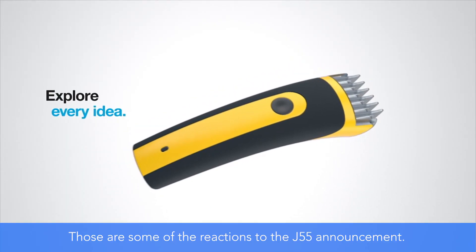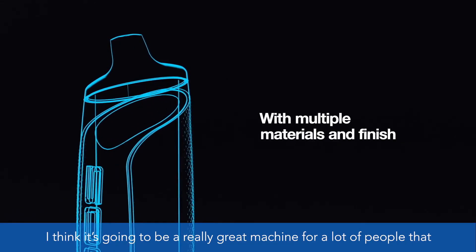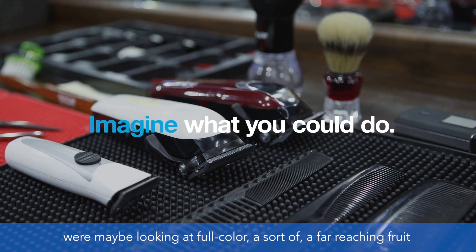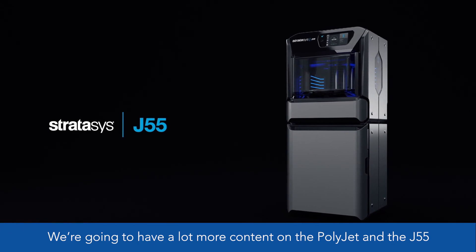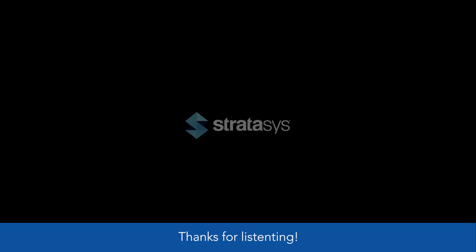Those are my reactions to the J55 announcement. I think it's going to be a really great machine for a lot of people who were maybe looking at full color as sort of far-reaching — it's now been brought a little closer. We're going to have a lot more content on PolyJet and the J55 in the next couple of weeks, so make sure to follow Trimec, and thanks for listening.